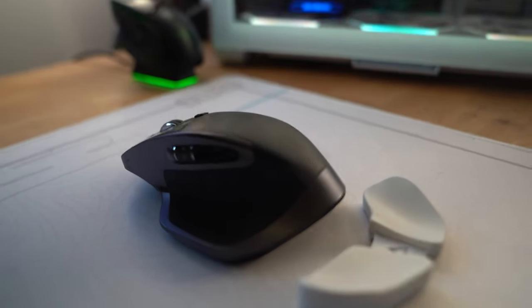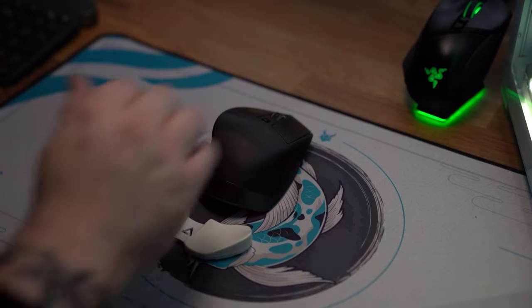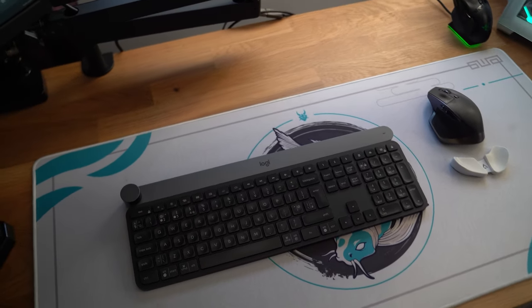I pair this with the Logitech MX Master mouse. I'm only using the first generation so I can't speak to the second or third, but it's a very comfortable ergonomic mouse, and paired with the Delta Hub Carpio 2.0 wrist rest — click the link if you haven't seen that video — it's so comfortable. You've got buttons on the side, a side scroller, and you can toggle between free scroll or resistance on the top scroll. These two paired together are the ultimate dream day-to-day drivers for your gaming or work setup.